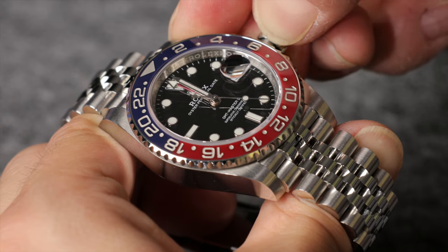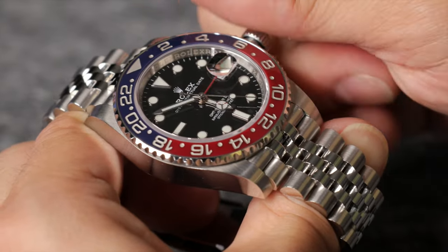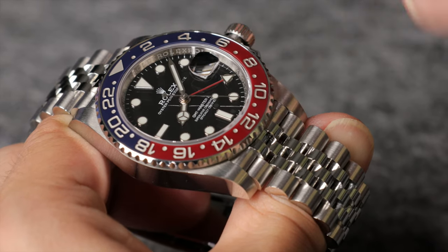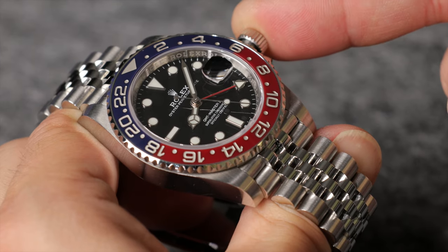Now, turn the crown in either direction until the correct time is displayed by the watch. During this stage, it's important to take note of whether your GMT-Master II is displaying a.m. or p.m. hours. The easiest way to do this is to look at your watch's 24-hour hand. If it's on the right side of the dial, it's a.m., and if it's on the left, it's p.m.